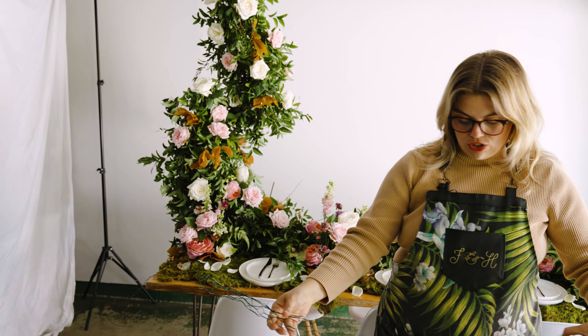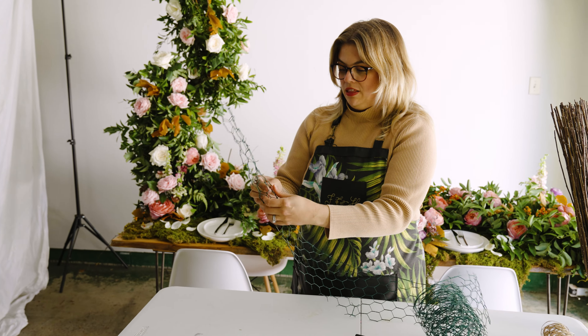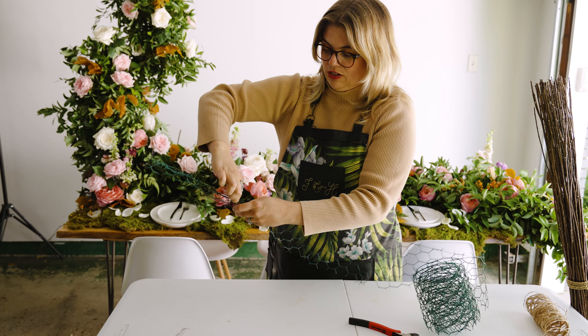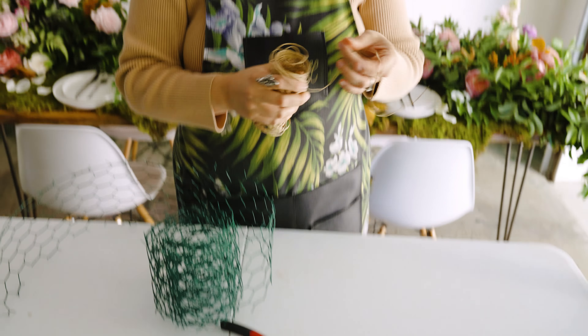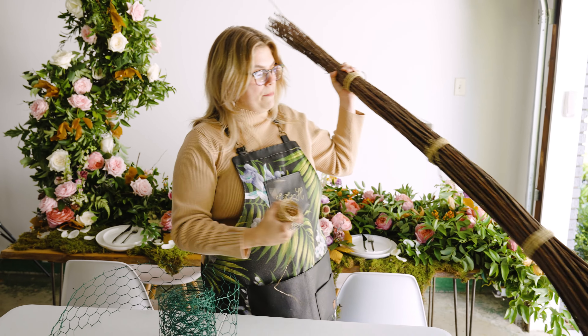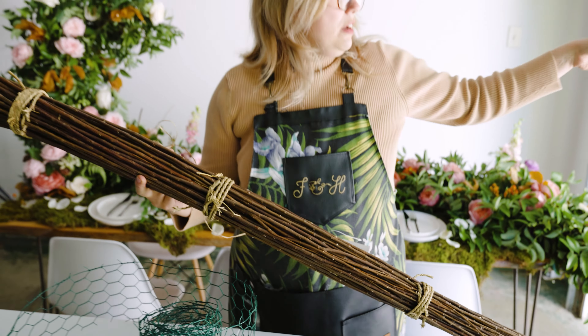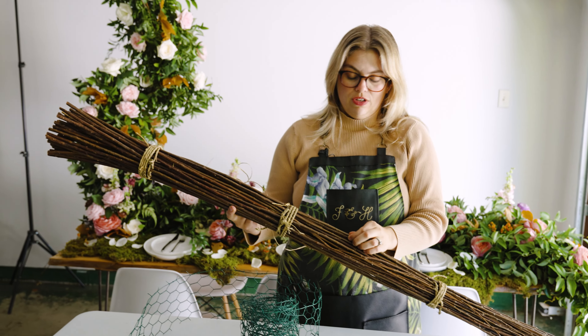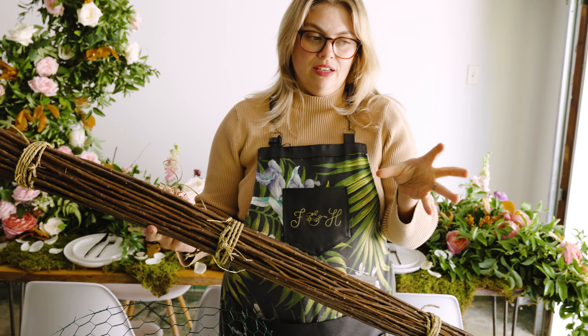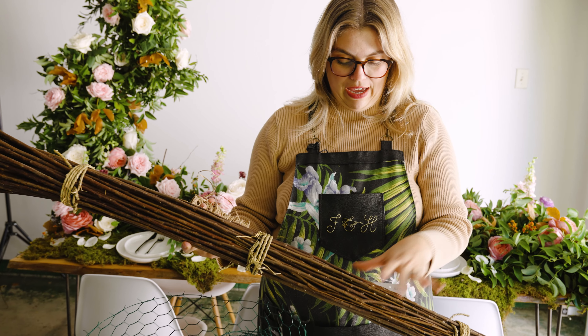I think this one's 12 feet long. You would just measure out your length, cut it to size, create the tube, and then literally just kind of bind and twist it together. I'm going to use bind wire and then these branches — they're actually from Ikea. If you get a natural branch, it still has water in it, so when you bind wire it and it starts to dry out, the branch shrinks. These are already pre-dried, so you don't have to worry about any of that happening.